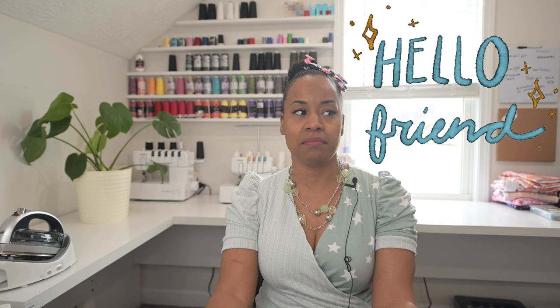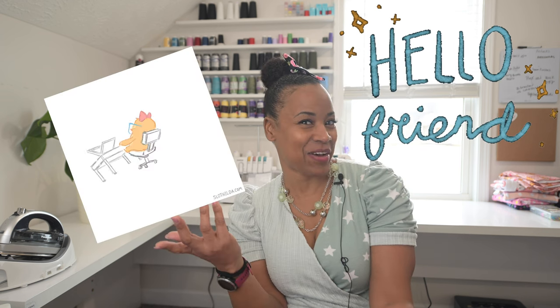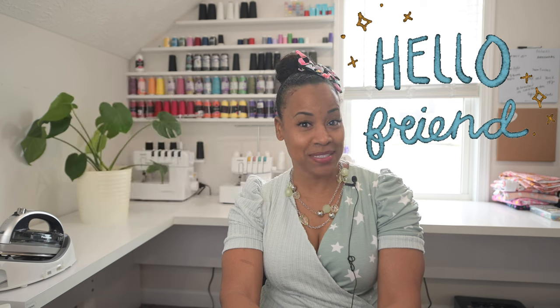I know it may be a little bit confusing because I'm making videos on Fridays now instead of every Tuesday. And now I'm also doing videos once or twice a month. So it may be difficult to know if I'm posting this week. All you have to do is hit that notification bell and make sure that you subscribe to the Ellie and Mac Patterns channel.